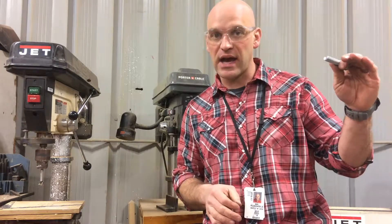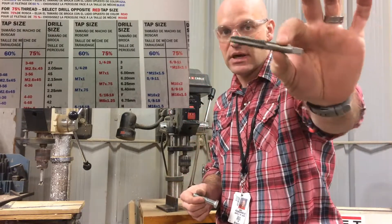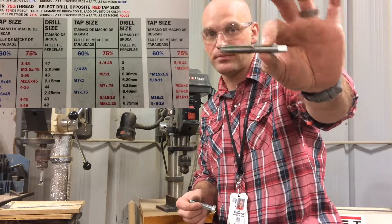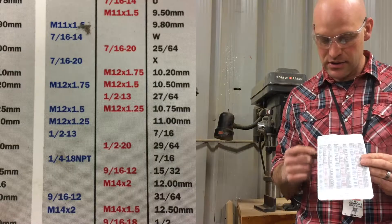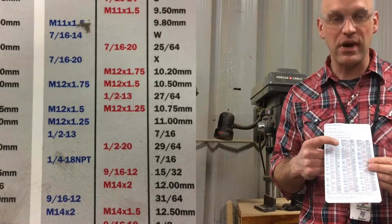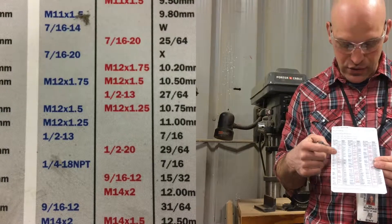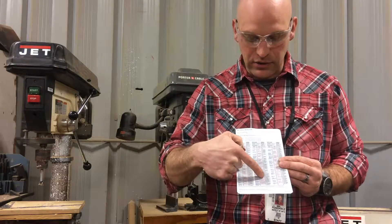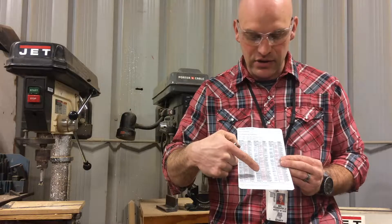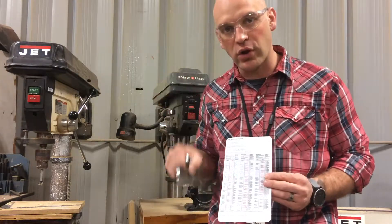There's a chart you need to look at. It'll show your tap size — this is a tap, it will cut threads on the inside of a hole. You have to have the right tap size and then the right drill size. I have this chart here that tells me both. Looking for half by 13, I come down to 1/2"-13, look over, and it says I can drill it out at 29/64. So I'm going to go get that bit to drill the hole in my steel.